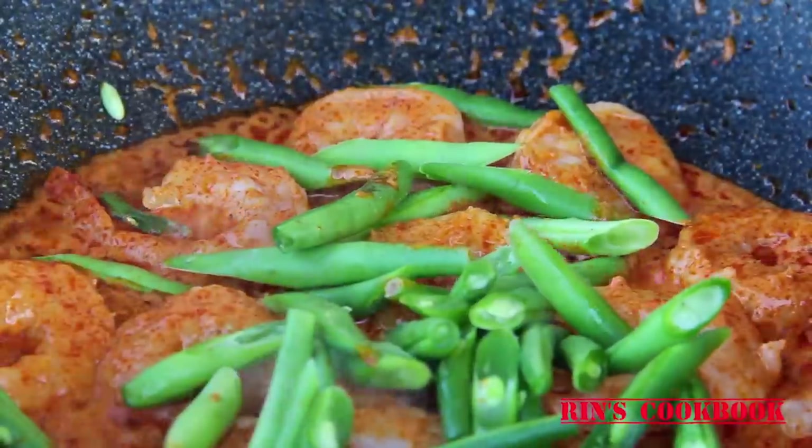Just when the shrimps start to change color, add in the long beans, the sauce, and the sugar, and keep on stir frying.